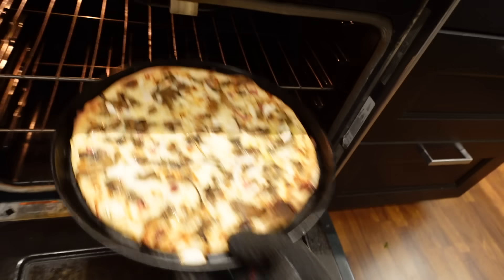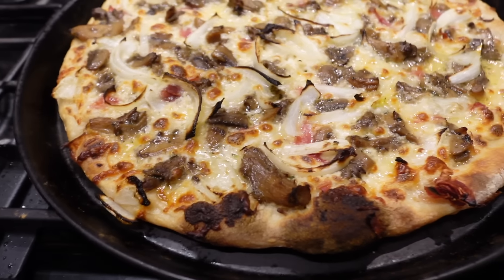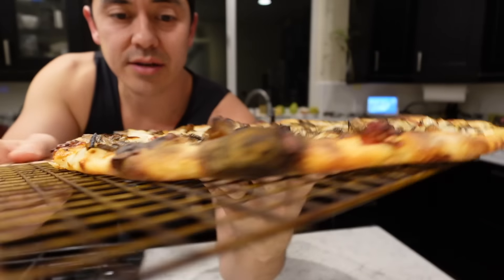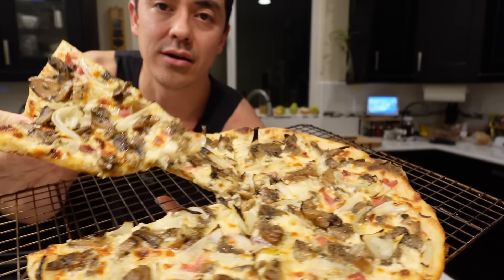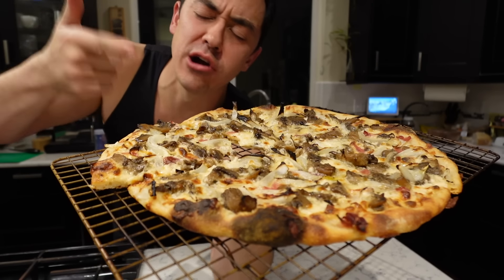Oh baby, oh my gosh — that is what I'm talking about! Mushroom pizza done. I'm going to have one bite here. Mmm, that hurt!